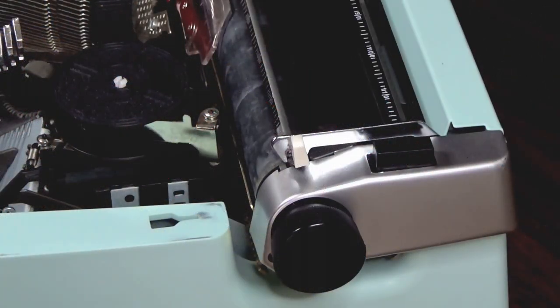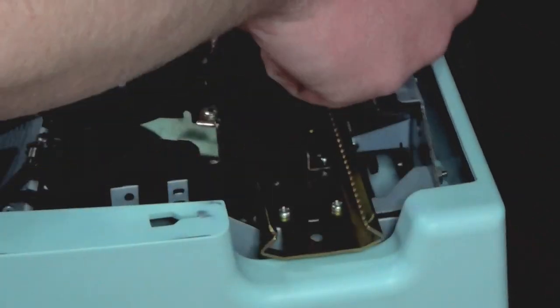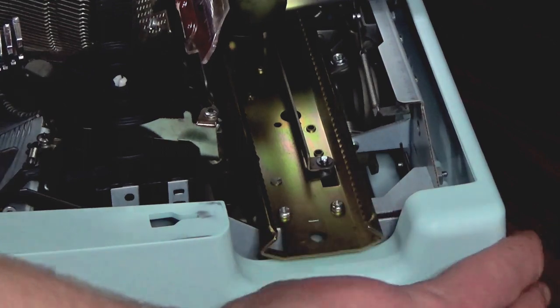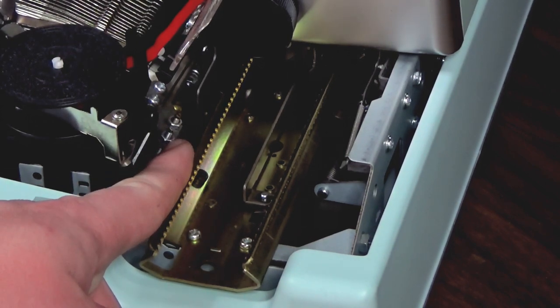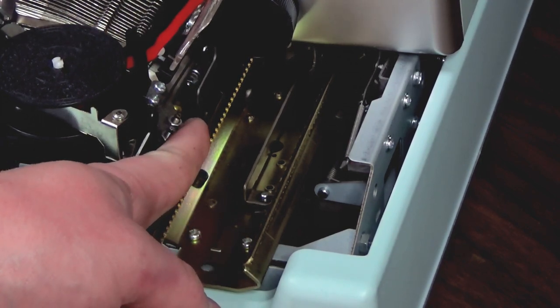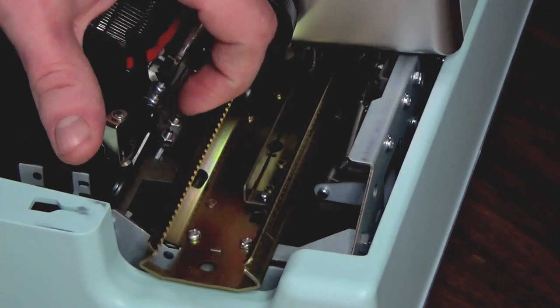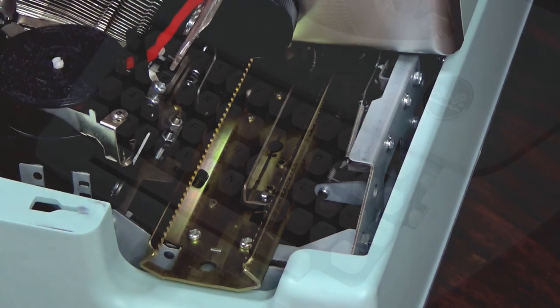You might be asking how I fixed the shift problem. You can actually adjust that up and down like you would on a normal typewriter, except it's not located where you would think. You have these two screws — this one is your lowercase stop, where it sits when it's not in shift, and this one is your uppercase. It's like this on both sides, so adjust both. They're a little loose so you've got to tighten them back up afterwards, but when you do, it changes where it sits when up or down. It makes a big difference — it really helps to straighten out all of the text.